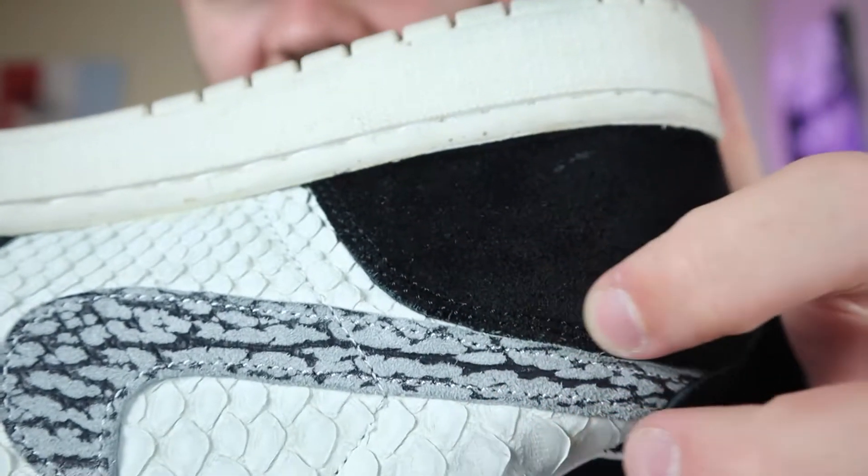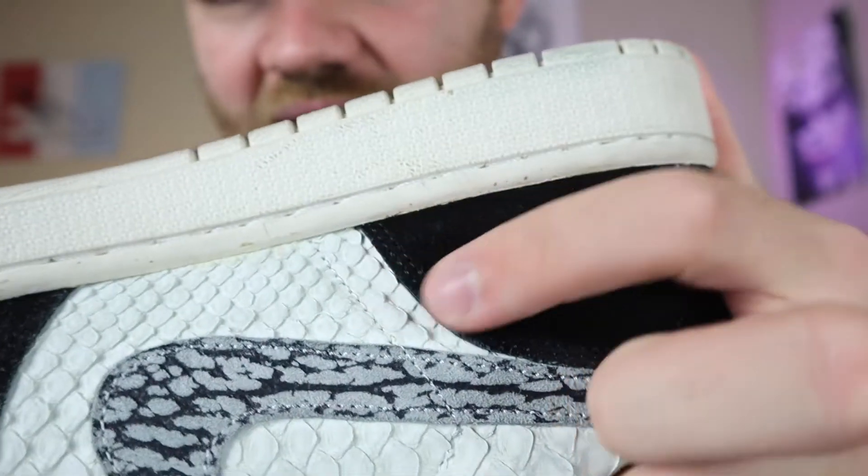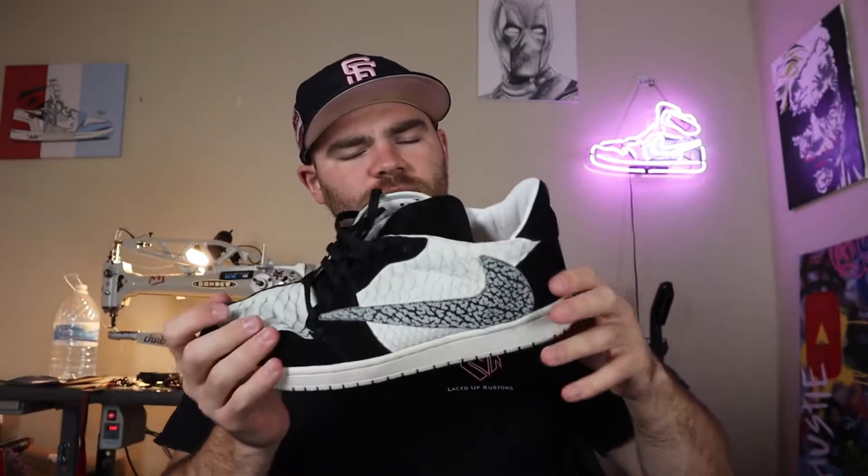My next tip: stitch all day, every day. If you're just getting into this, get a bunch of scraps and materials and literally just stitch all day. Really get it down where you can stitch a straight line, then get the double stitch down. That's when I really started learning how to get the double stitch correct and accurate. This sneaker — elephant print python black suede — came out nice, but definitely work on your stitching.